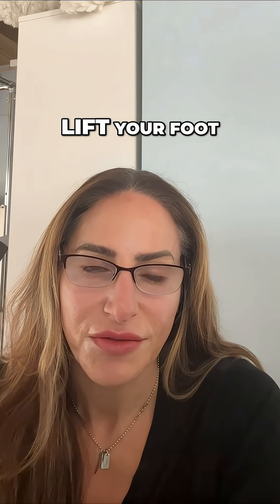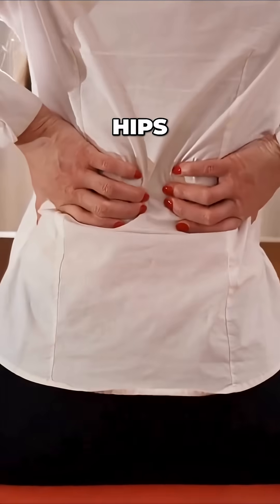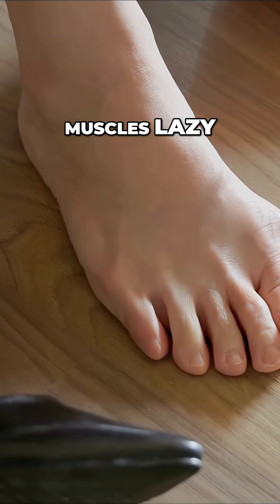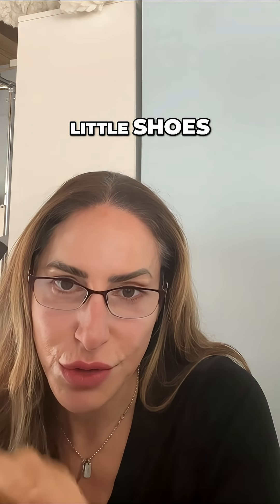Your foot needs the windlass mechanism to lift and walk efficiently. Without pinky toe engagement, your foot over-pronates or supinates, stressing your knees, hips, and even your spine. Stiff shoes and heels make your foot muscles lazy, weakness sets in, and then you get bunions, plantar fasciitis, and collapsed arches.